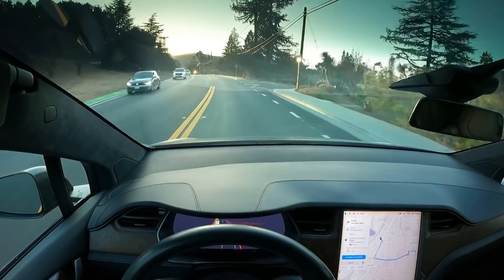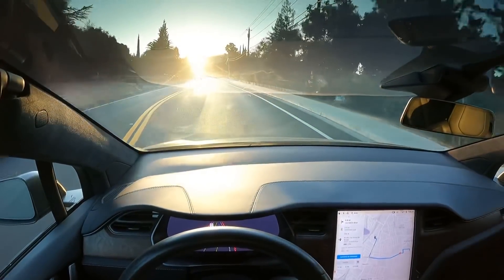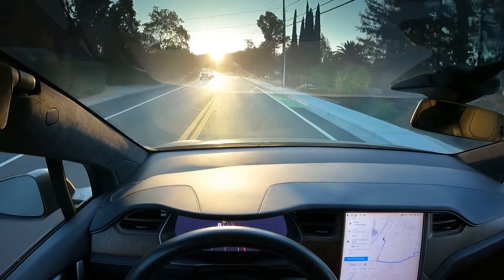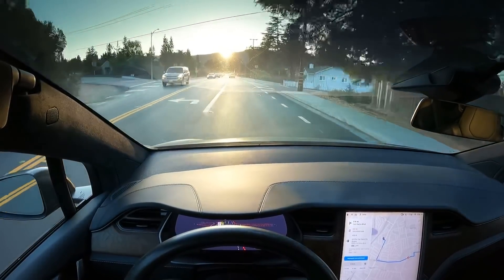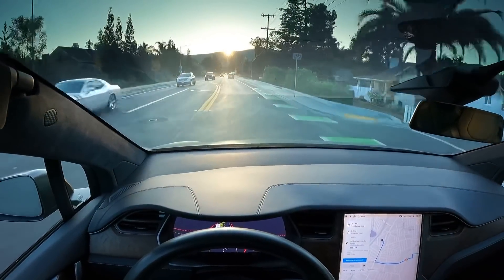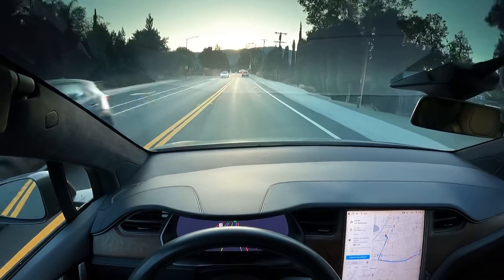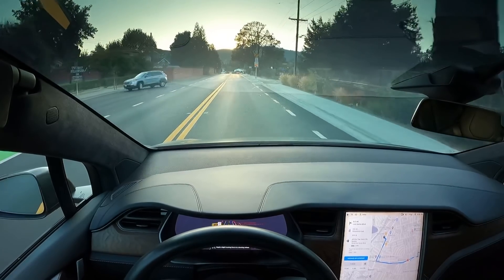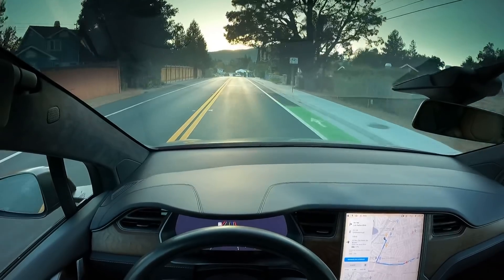There's a lot of traffic coming up here. You can see oncoming traffic. You'll see in a couple minutes where we're going. It's going to speed limit. It's been a couple days since I've driven. And that person just made an illegal U-turn and it actually slowed down there, which is epic.